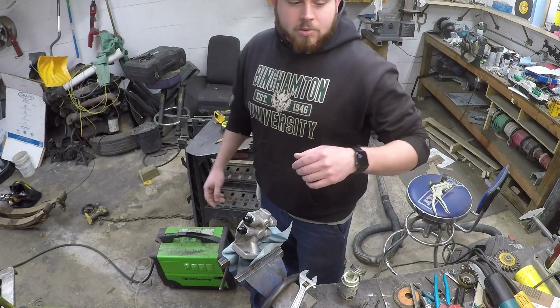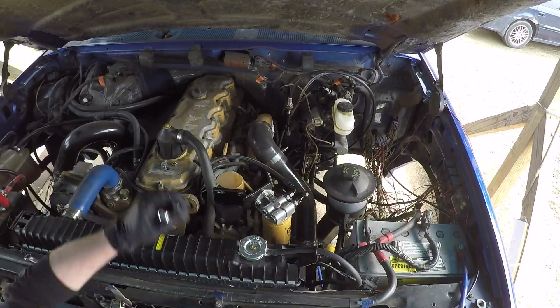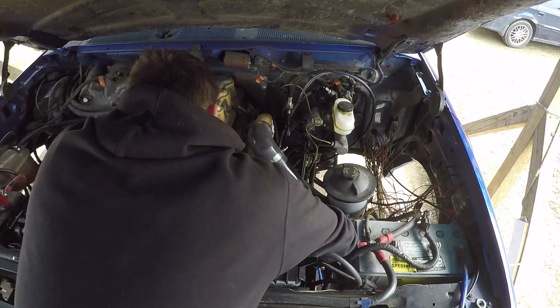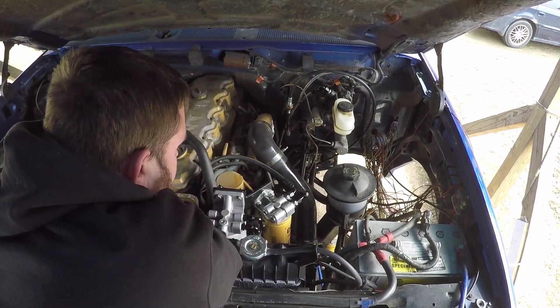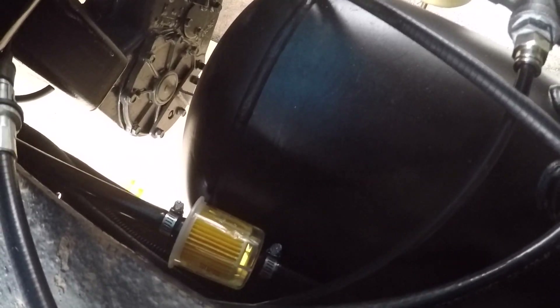Alright guys, we finished the fuel system. Put an inline filter right here — you can see it's already got some fuel in it. These usually don't fill all the way up with fuel, which is fine; they'll still have a little bit of air left in them. This is a WIX part number 33003 — it has three-eighths barbs on both ends and it's about four dollars.